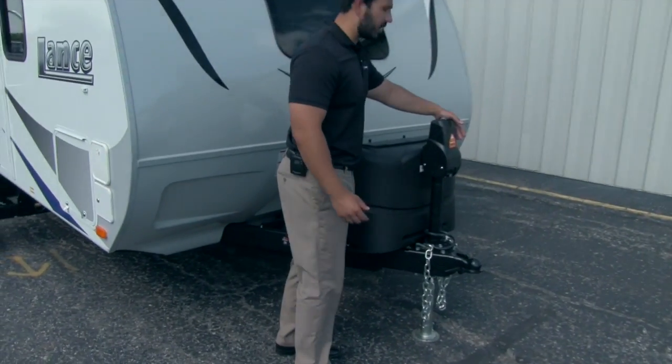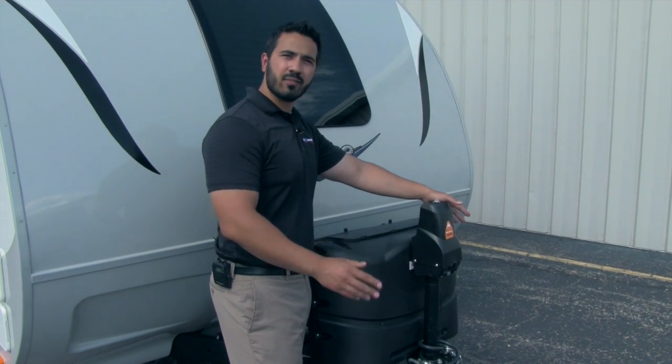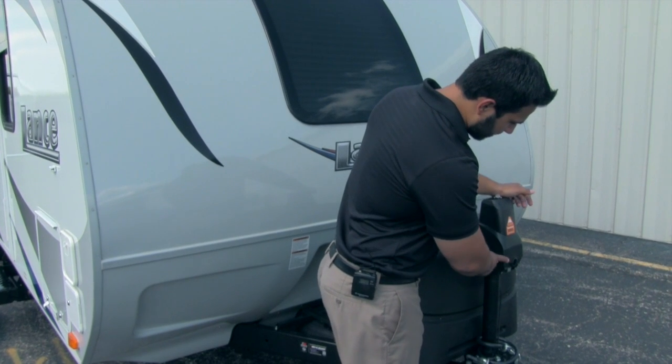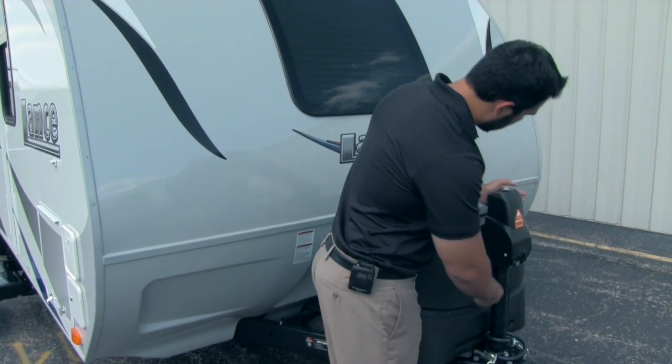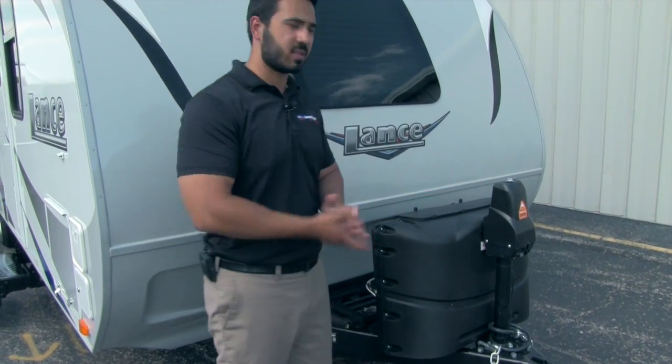I want to start right up front with your power tongue jack. This is absolutely fantastic because you don't have to crank it up and down when you're connecting or disconnecting to your tow vehicle. It's nice and simple, just a flip of a switch. It's also going to have a level on top as well as a light in case you're hooking up or disconnecting at night.